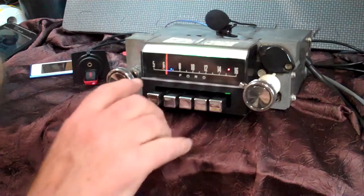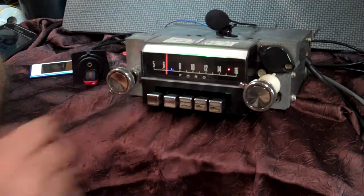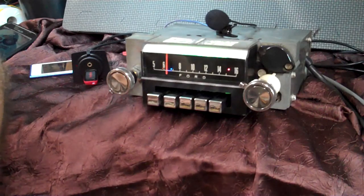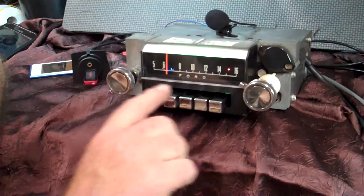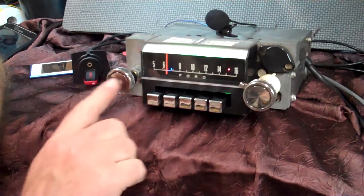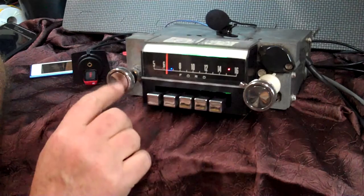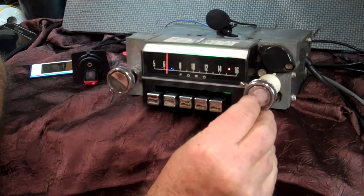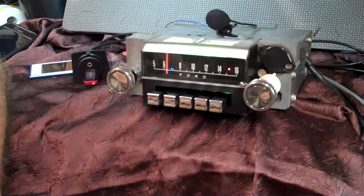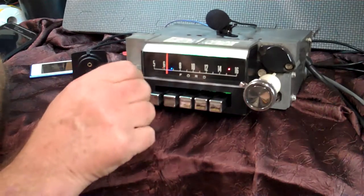We've repainted the chrome stripe in here, repolished all this, and redone the background in it. It's ready to go — repolished all the push buttons. I like the chrome push buttons on these. Repolished the knobs. I've got a couple of places I've got to work on before you get it, but it's ready to ship. All the wiring comes with it, the stick drive. You just let me know what kind of music you like, and it's ready to go.